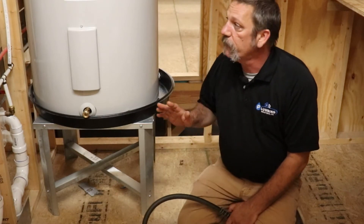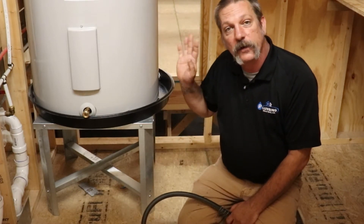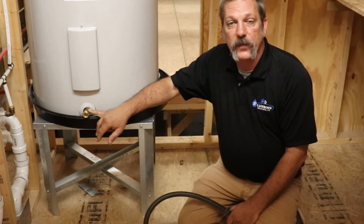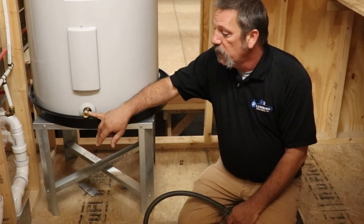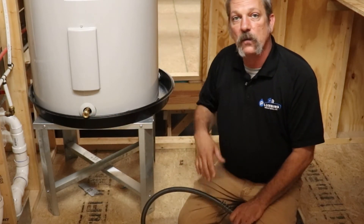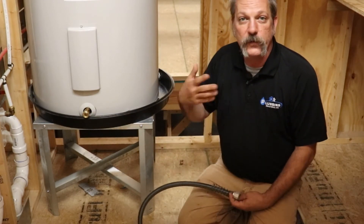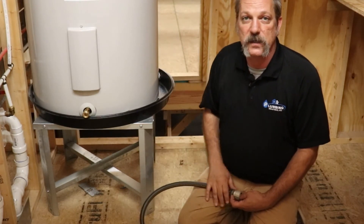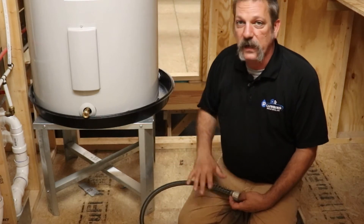On the bottom of every tank style or conventional water heater, whether it's electric or gas, you're going to have a little thing that looks like a spigot down here — they call it a boiler drain. A lot of these heaters back in the day were called boilers because they also used them to heat your house. But for most residential ones, it's just a water heater.